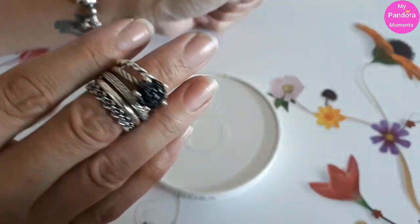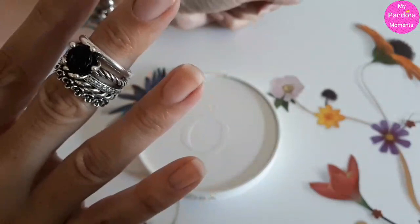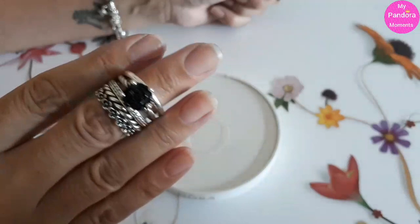You can also mix them up. Let's see — I'm going to do this one, this one, this one, and this one. And you have a whole new other stack.